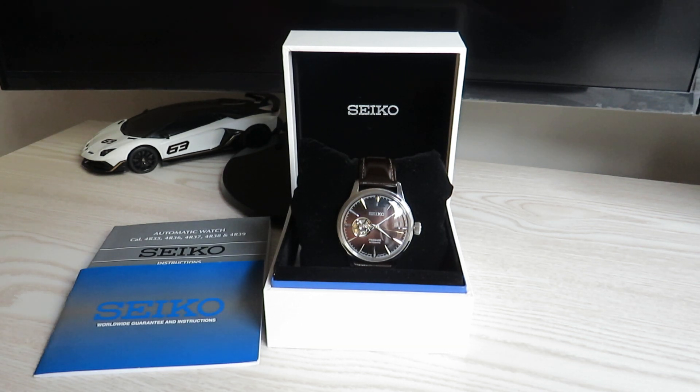Hello guys and welcome back to my channel. Today we're going to review this beautiful dress watch from Seiko's Presage range. This model is called Presage Cocktail Time and the reference number is SSA407J.